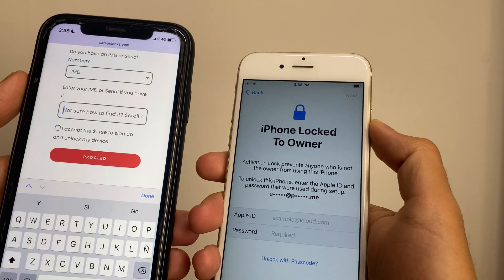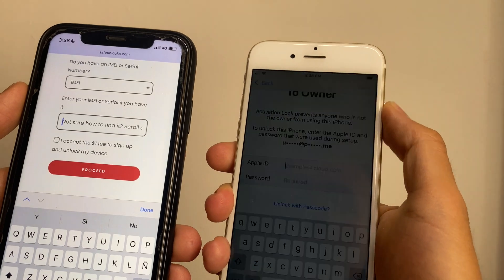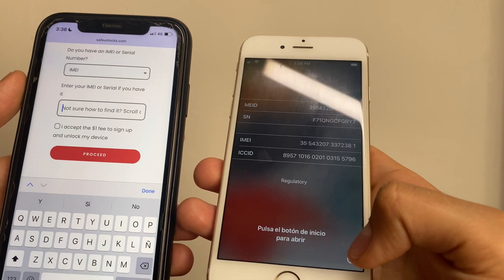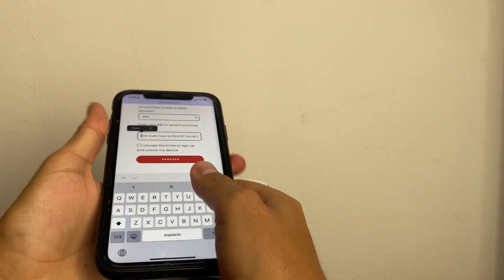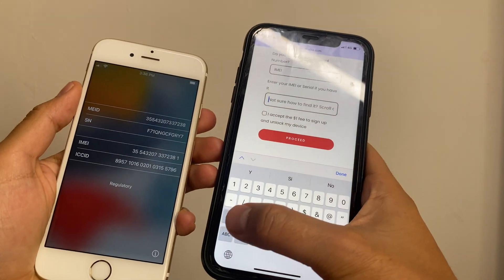After that we need to enter the IMEI number. To get your IMEI it's very simple — turn off the screen, turn it back on, and press on this icon. As you can see I got my IMEI number, so it's just a matter of simply copying it out.